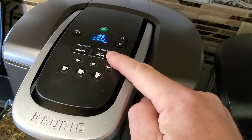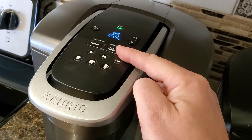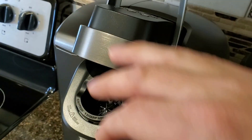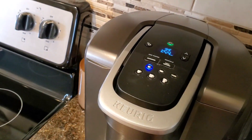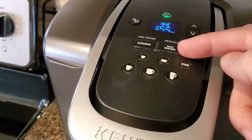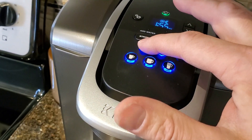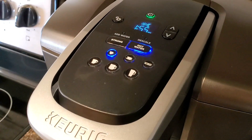You do get this hot water button on the K Elite, which you don't get on the K Select. I thought that was kind of cool, but quite honestly I think that is fluff — it's not necessary. If I want to brew hot water, I just open it up, take my spent K cup out, close it up, and brew a six ounce cup of pure water, and that rinses the whole thing out. So that hot water button is unnecessary complication.